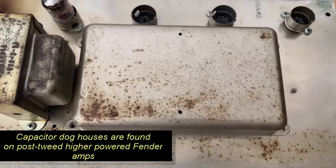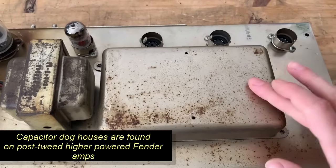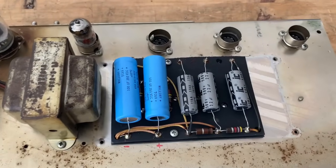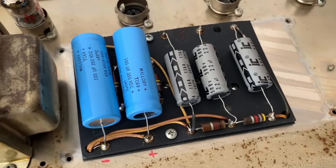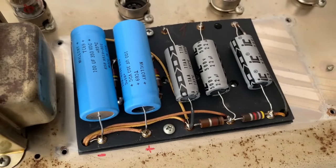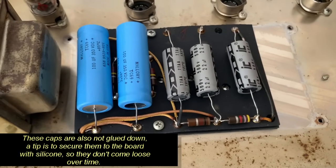In a lot of Fender amps they're located on the tube side of the chassis in this doghouse — boom, there they are. These have been changed, they're obviously not original and it's not the prettiest job ever, but what are you gonna do? Maybe I'll make it look a little nicer, we'll see.